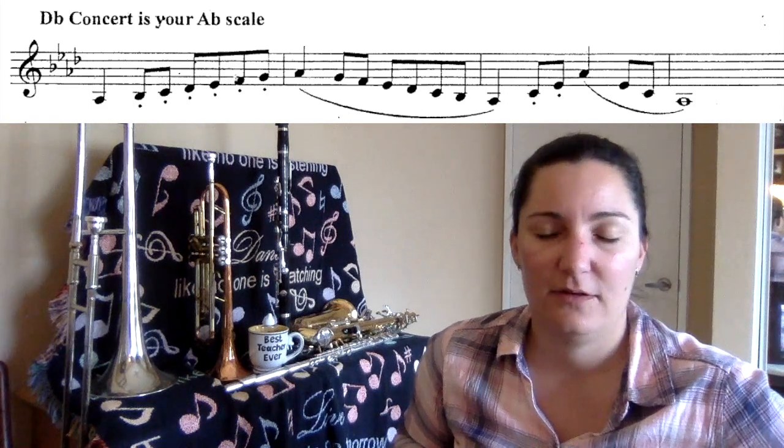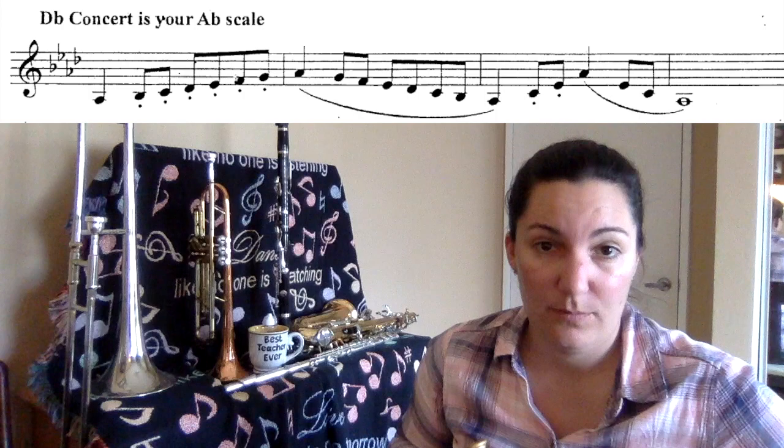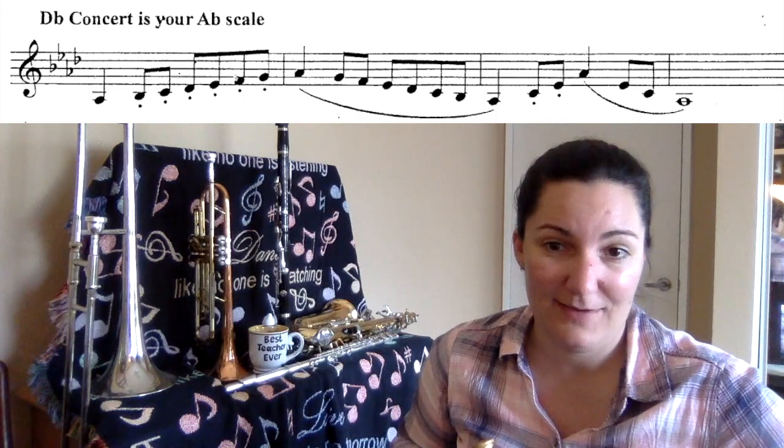B-flat, E-flat, A-flat, and D-flat, starting on our A-flat — low A-flat.